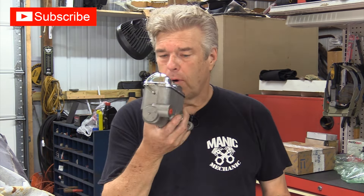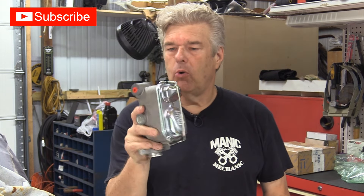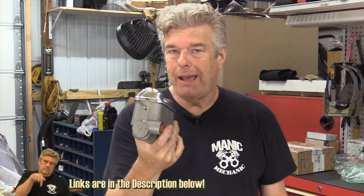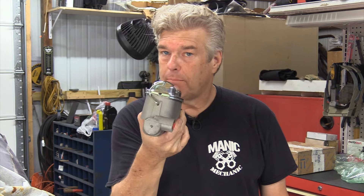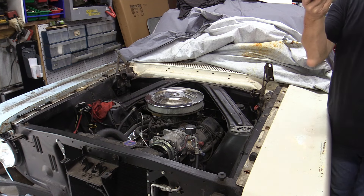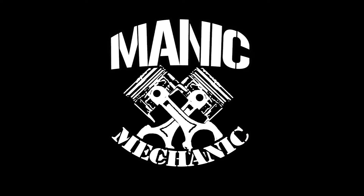We're going to be talking disc brakes, why you want to go with the Maverick master cylinder. I've mentioned before the differences between this one and a boosted master cylinder and why that is really important to you on the braking on your classic Ford.